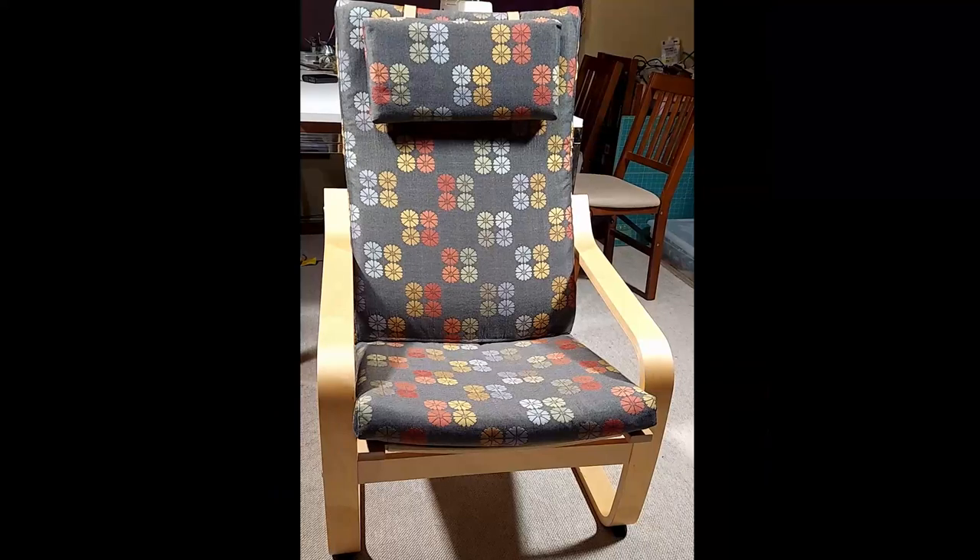Alright, this chair got a new outfit! If you like to watch my videos, please give me a thumbs up and subscribe to my channel. Please check the link here for more sewing projects. I'll see you all next time.